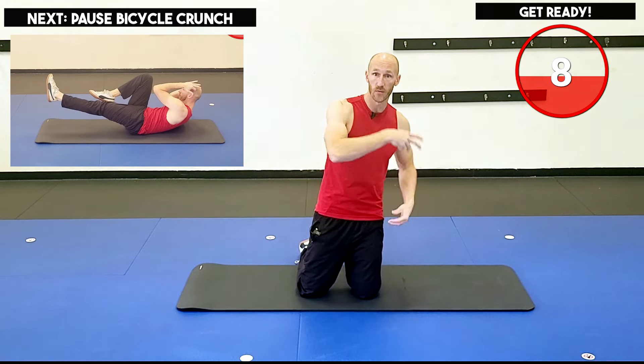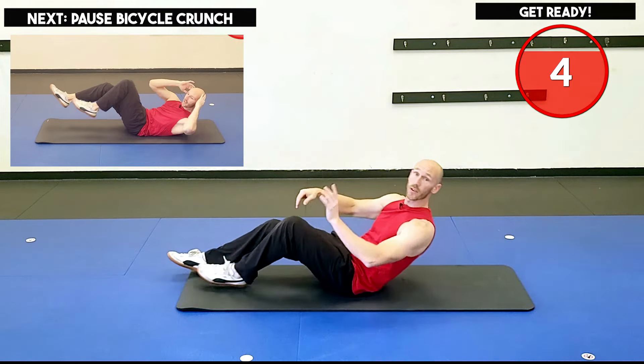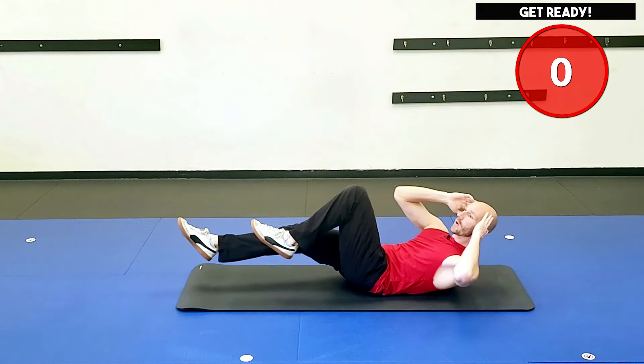Alright, abs and core time. Let's get this rocking. First exercise up on the screen. We're going to have eight exercises in total today for two sets, 30 seconds of work followed by 10 seconds to rest and transition to the next exercise. Join me for the slow motion bicycle crunches in two, one, and we are rocking.